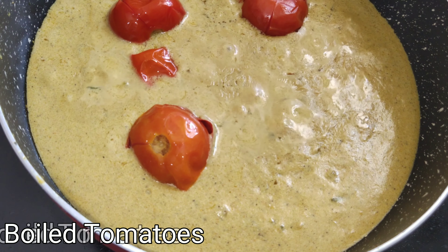After cooking for a few minutes, add the blended paste to the pan and add 1 tablespoon of garam masala and mix it well.